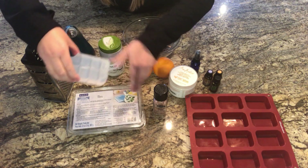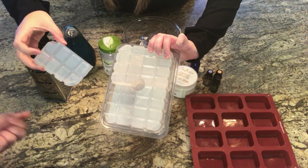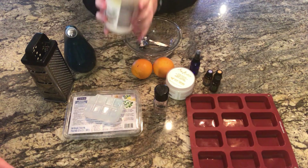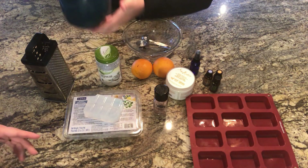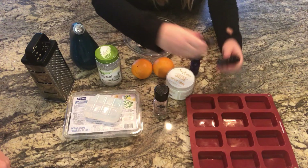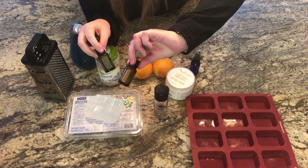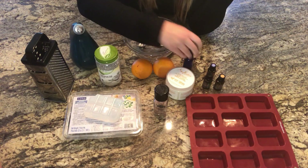Here are the ingredients you need to make the shampoo bar. There's clear glycerin soap base which comes in two pounds, but you only need a quarter of that — we've already cut a chunk off. Then you need some shea butter from Target, coconut oil (organic unrefined), olive oil, and then oils of your choice. We're following the recipe so we have peppermint, melaleuca which is like tea tree oil, and wild orange.